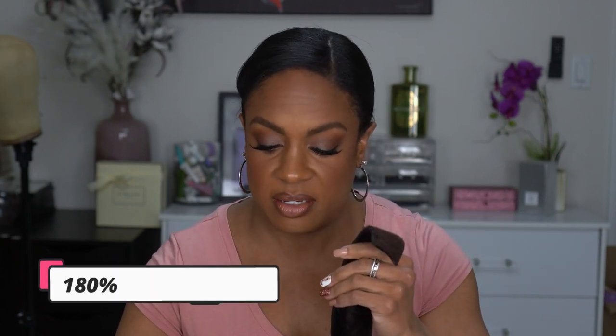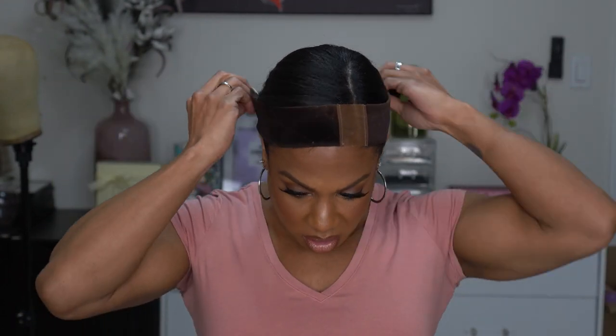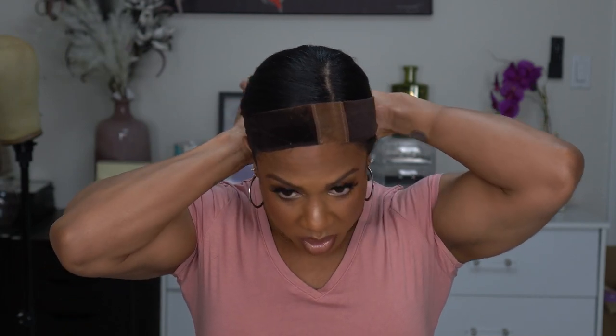I'm going to put my wig grip on for this wig because I do want to wear it glueless. Some details I forgot to mention during the unboxing: it is 150% density. I personally don't love super thick wigs, so I feel like that density is really good for my preference. With curly hair even at 150% you can make it bigger. It does say the knots are pre-bleached, which I think is true.